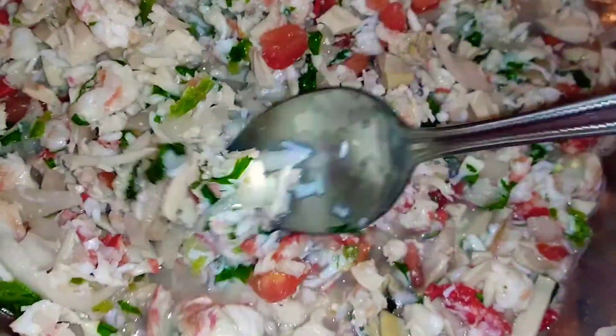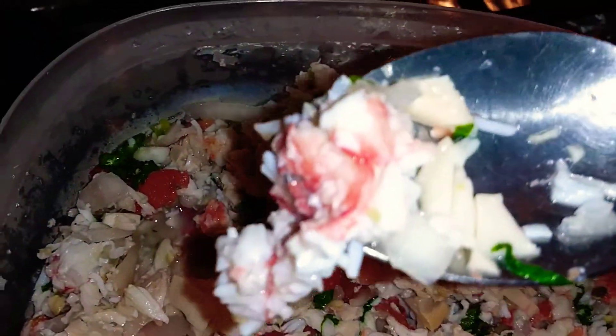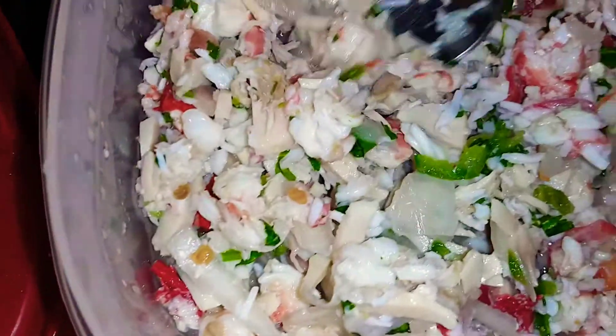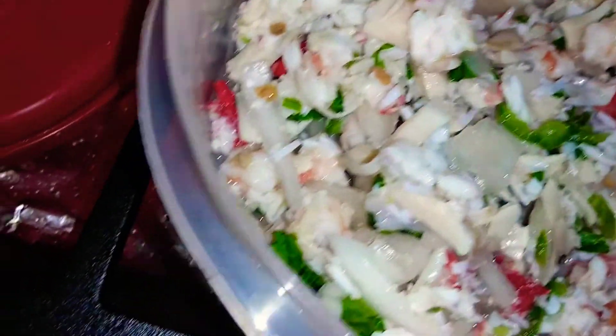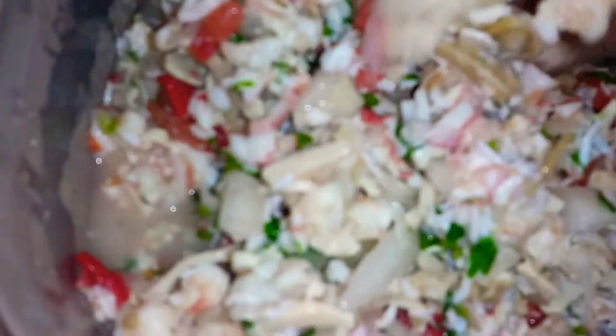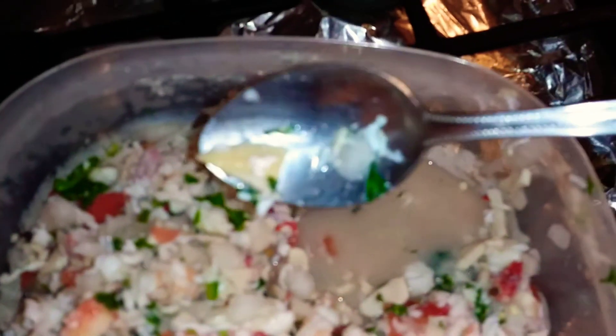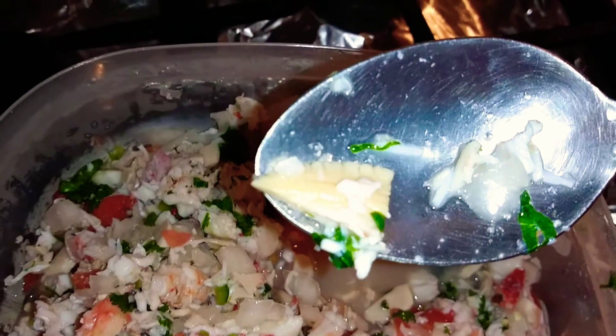Let's see if we got everything in there. Got the onion, the cilantro — can't forget the king crab. You can see big old chunks of the king crab right there. Clam also. Oh wait, it's abalone. But there's a bunch of clam in here too. Look at that — nice chunk.